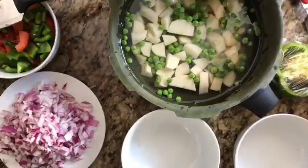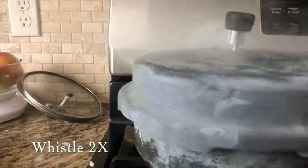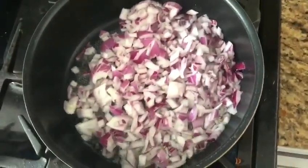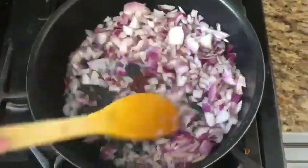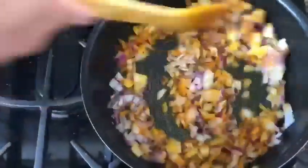We will put them in the pot. Now I have to add butter and add the butter. I will add the butter. Let's add a spoon of chili powder.